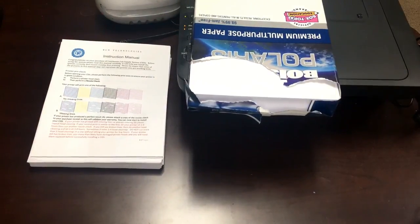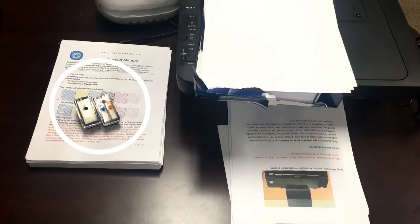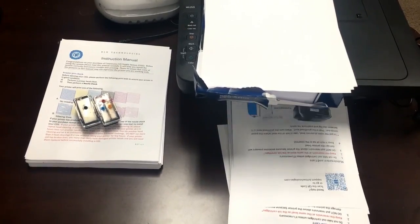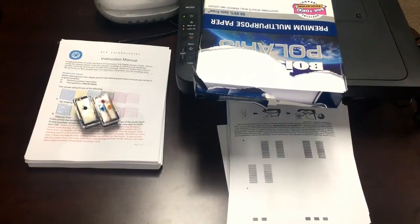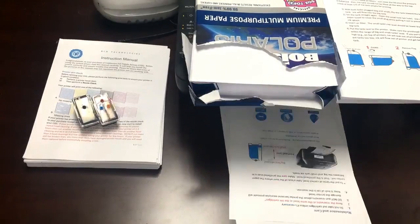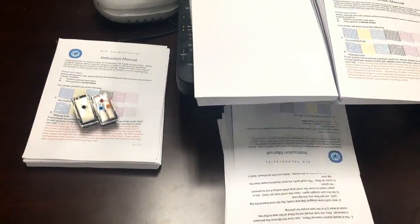Now we test how many pages the cartridge can print from one refill. We put the sheet printed by the sponge cartridge on the left as a comparison, and see if the spongeless cartridge can beat that number. We started with a whole pack of Boise paper. By the way, we think you should blow air only if you know there is a clog — otherwise, you may be creating a problem rather than solving it.